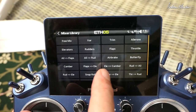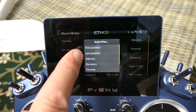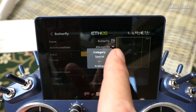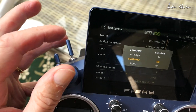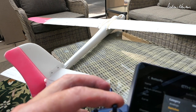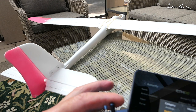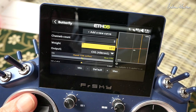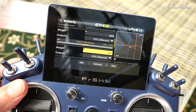Let's add a butterfly mix — that's what Jeff was most interested in. We tap butterfly in the mixes and place it in the last position. Active condition: always on. For input we choose a switch — this one will be my crow braking switch. When I flick this switch, the elevator goes down a little, the flaps go down a little, but the ailerons are also going down, which is the reverse of what we want. I'll set aileron one to negative 30 percent and aileron two on channel five to negative 30 as well.